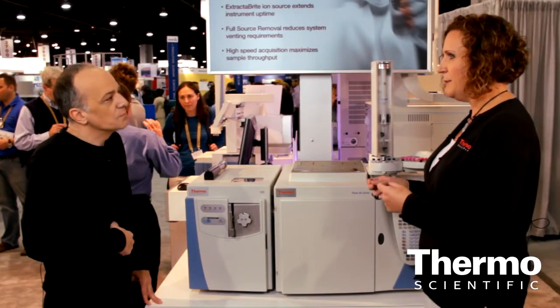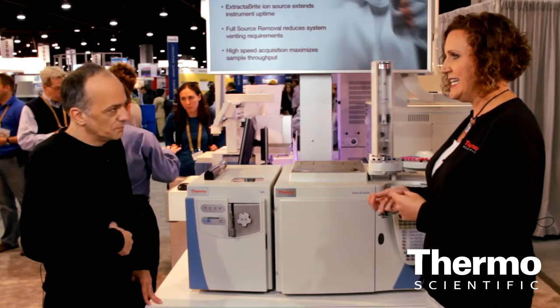The software ease of use has really been enhanced by the release of our layered application software to accompany the instrument. The instrument itself is very easy to set up and tune. The most important part is it's very easy to maintain. People expect maximum uptime. They want to be able to run samples day in, day out.